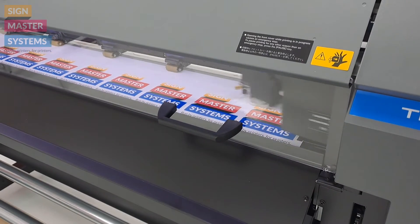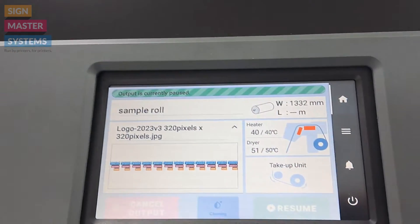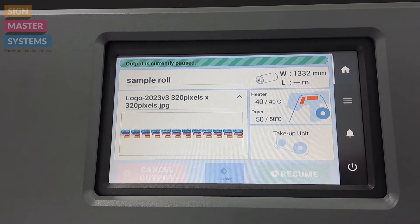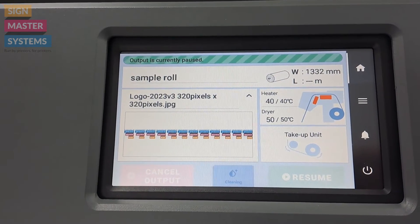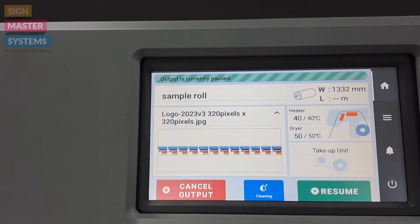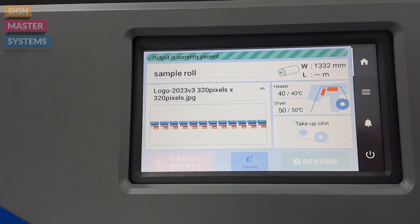It needs to park the print heads and put the caps back up to keep the print heads protected — it shouldn't take too long. Once it's done that, you can see you've got three options on the screen: you can send it for a clean, you can resume printing, or you can cancel the job. And it's as simple as that.